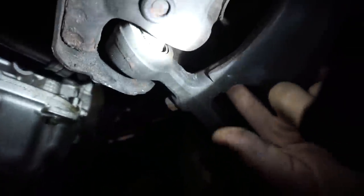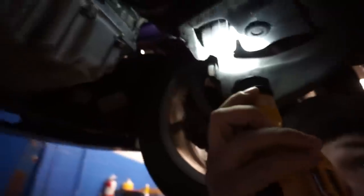Somebody suggested maybe it's the sway bar links. I almost want to say it's these bushings. I don't see anything specifically broken... maybe it's this one — yeah, I think that could be it. That bushing looks completely shot. I need a whole new lower control arm.